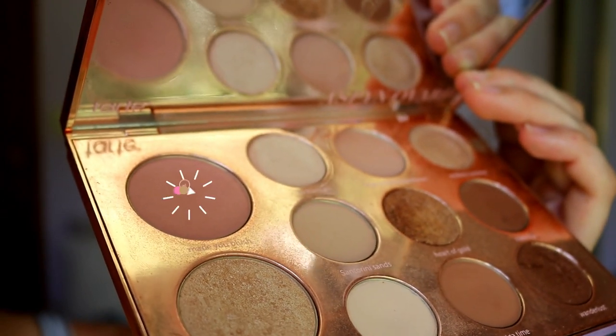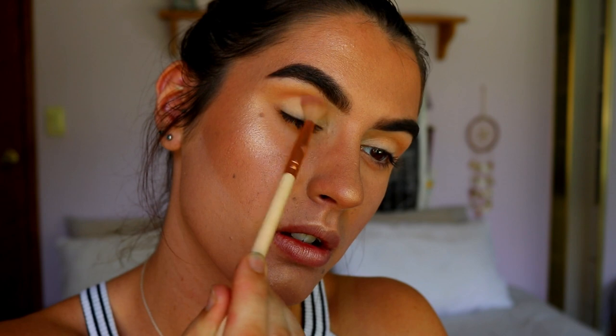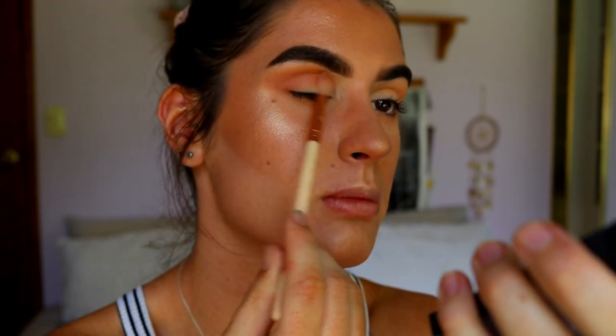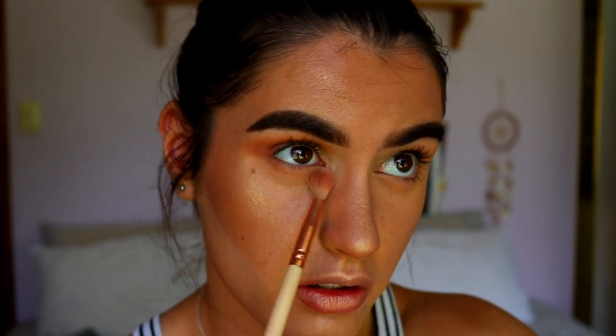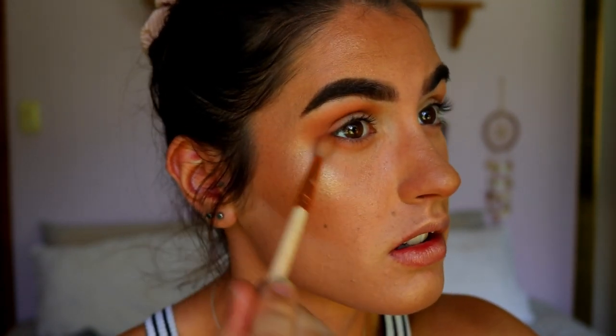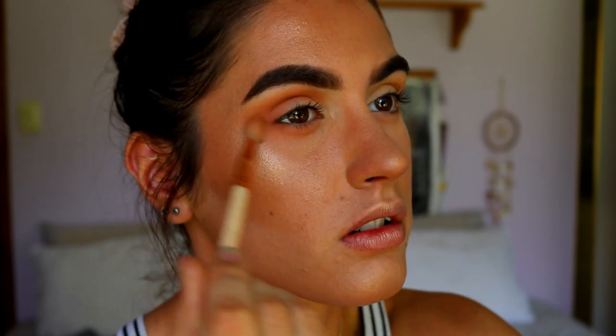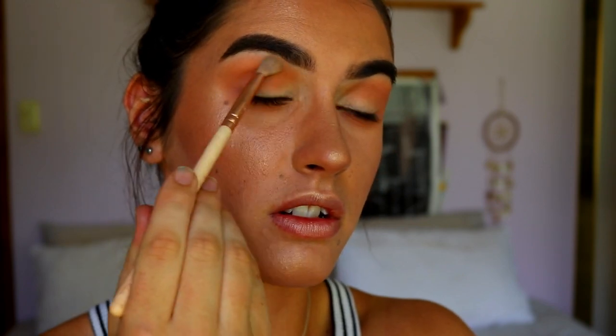Next I'm taking the shade Made You Blush on the same fluffy blending brush and blending that through the crease to bring in this mauve tone. I'm going pretty heavy-handed with this shade because I really want the mauve to pop on the eyes, so I'm using a fair bit of product but making sure to blend it through quite well — just build it up step by step. I'm also dragging this under the bottom lash line connecting it to the outer corner, then taking a clean blending brush to soften the edges.